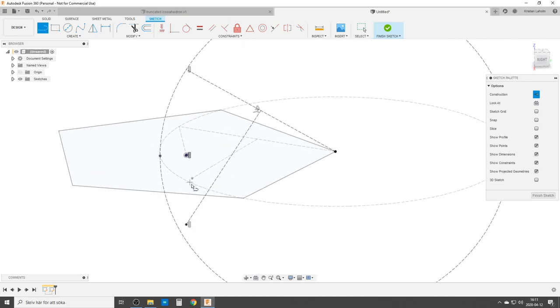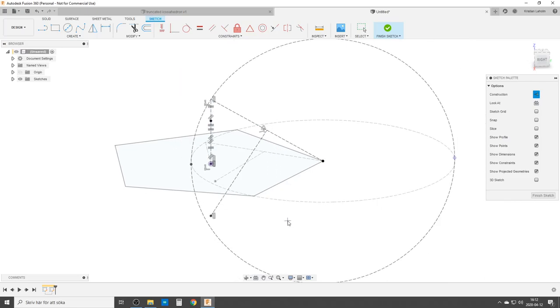Now we're doing the important thing — we need to know where we're going to do the truncation, the cutting of the solid. So we're going to draw one, two, three lines and once again make these three lines equal. For safety I'm going to put in a point up here, so this is two thirds up and one third for the top. With that, we should be finished with this sketch.